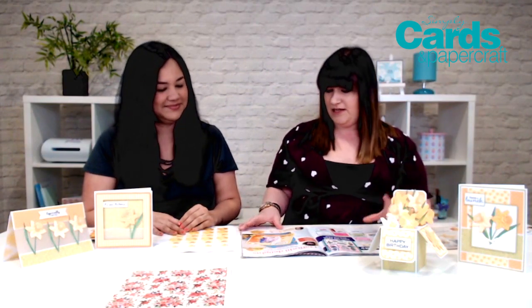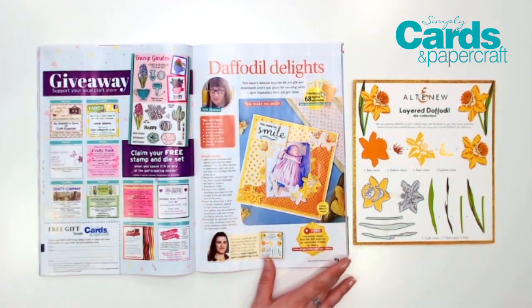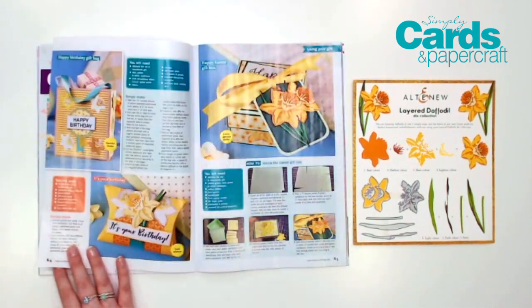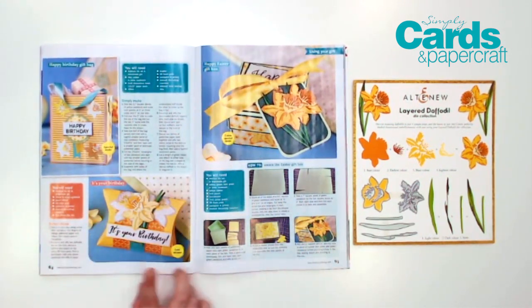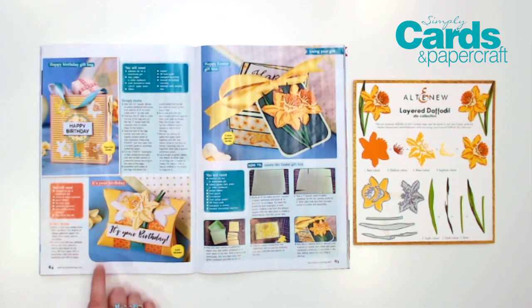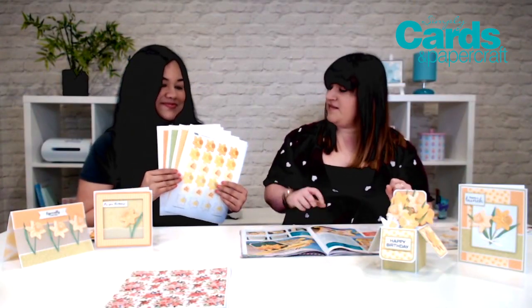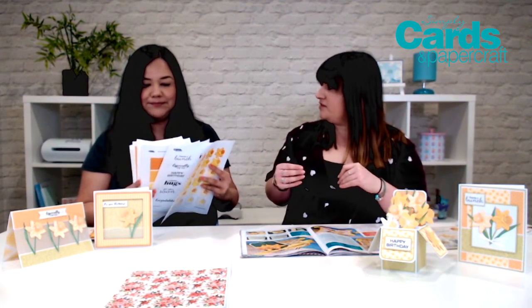The second feature is from Claire Gladman, and she's done more gift ideas and gift packaging. She's done a scrapbook layout, which is just the cutest thing ever, and then some little gift boxes. We've even got a step-by-step to recreate the gift box, plus a little pillow box and gift bags. It really does show the versatility of the gift. Make sure you get those downloads — there are cutouts, toppers, sentiments, papers, and colour swatches, which are really good for helping you layer up those different colours from the die.